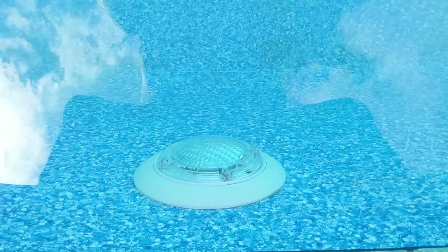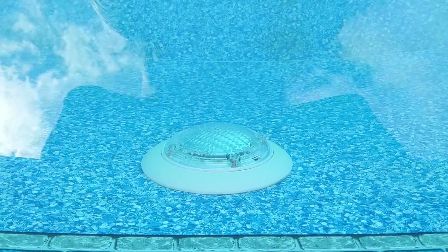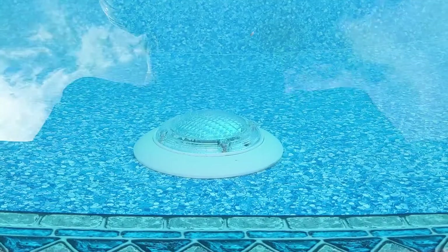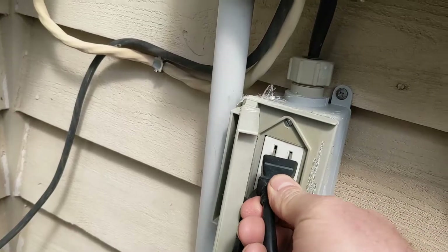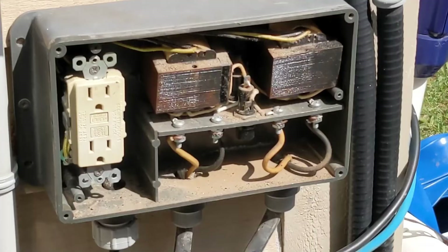The light doesn't come on. We've already changed the light bulb on this, so we know it's not the bulb. We plugged the light in and turned it on, but when we plugged it in it never turned on.